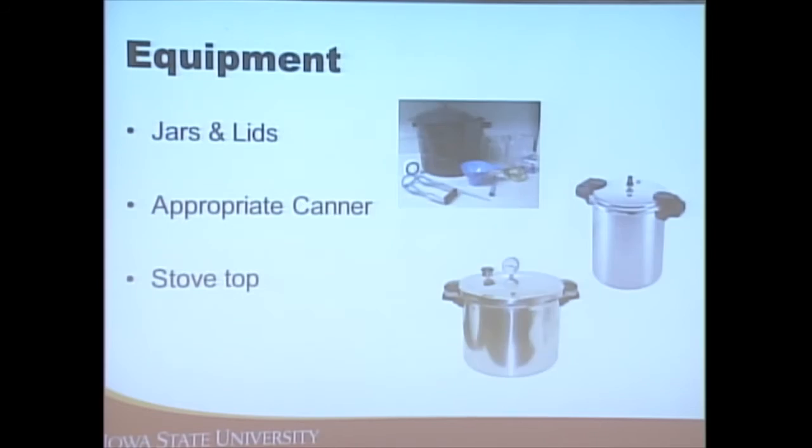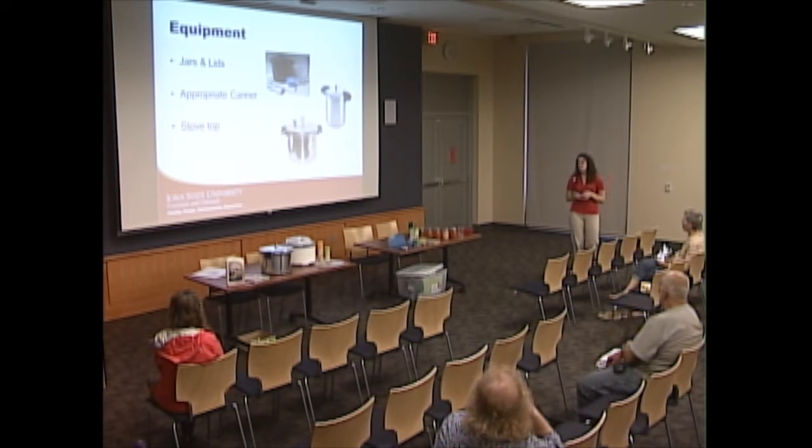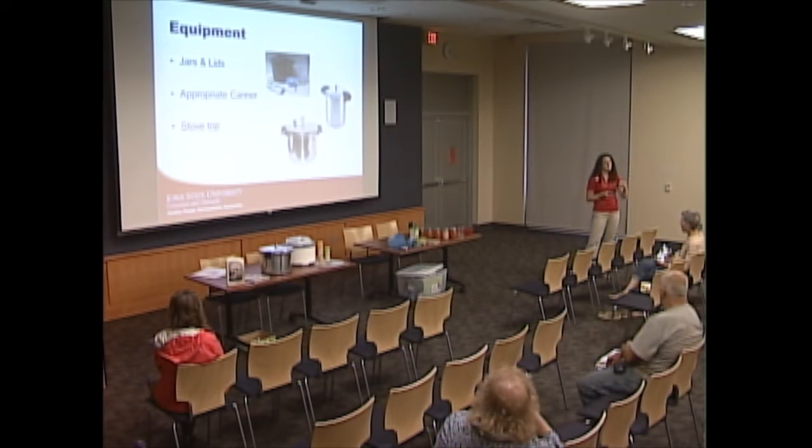There's some equipment you'll need for canning without a huge startup cost. First, think about your jars and lids. We recommend using proper canning jars — not mayonnaise-type jars — because other jars may have already been scratched with a metal knife, which could temper the glass and make it easy to crack or break.